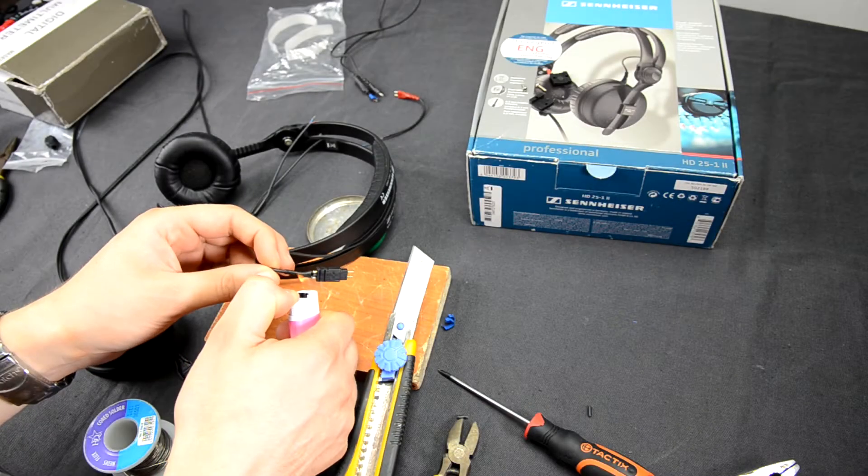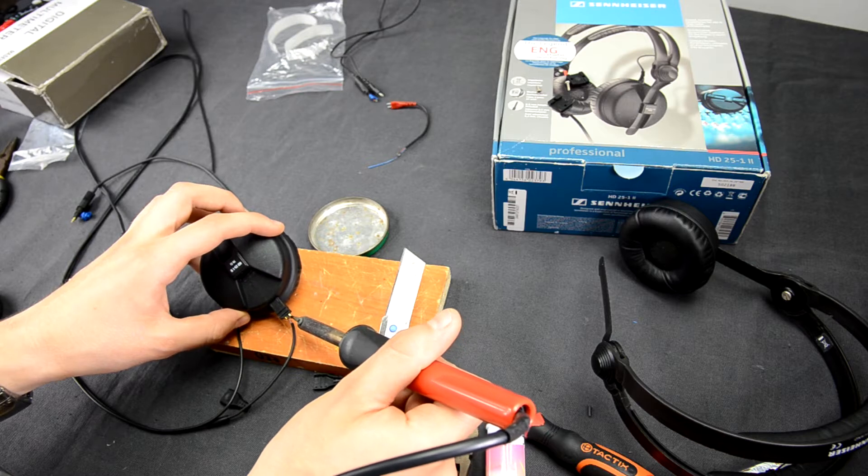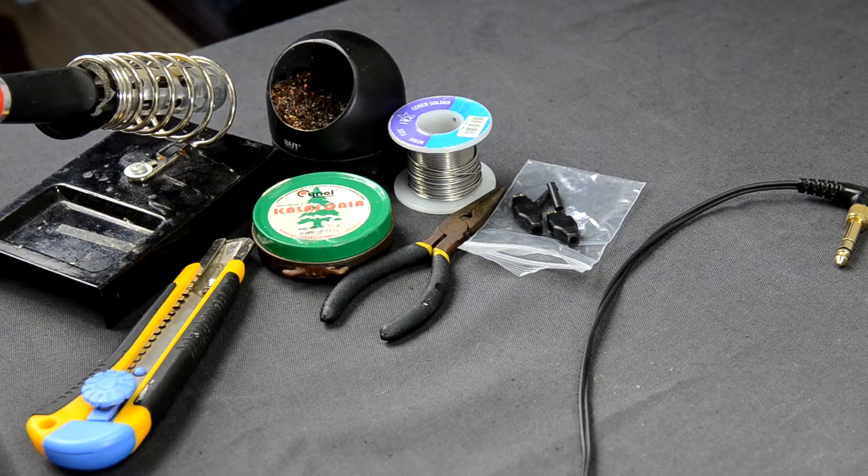Hello! Today I will show you how to fix or even make a new cable for Sennheiser HD-10E5 DJ headphones. Before we start you will have to buy one pair of Sennheiser headphone pin plug connectors and also prepare a typical soldering kit.